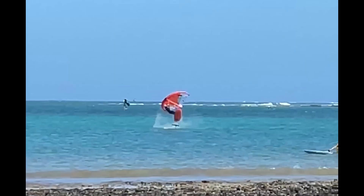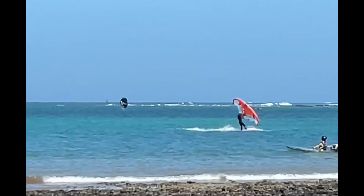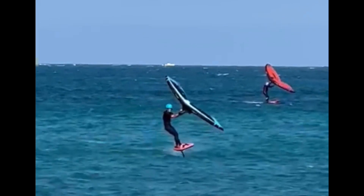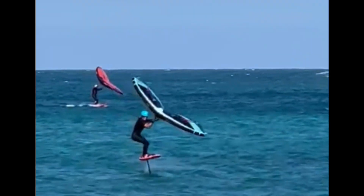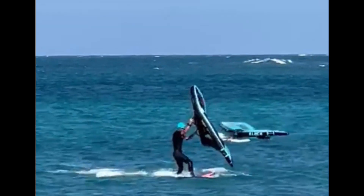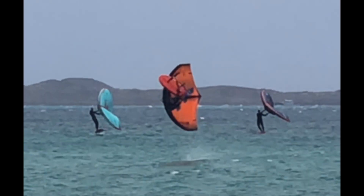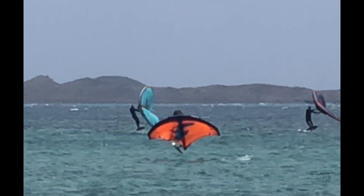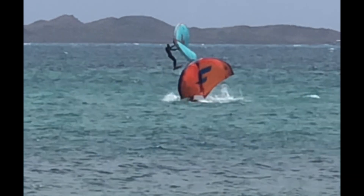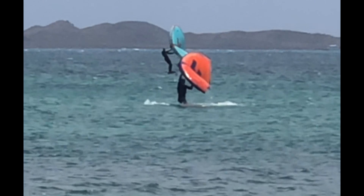Hey guys, how are you doing? Here we are again — backflip tutorial by Windfoil Online Academy. This is for sure my way to backflip, and I'm going to try to give you good tips and the right feeling to try to pull this move for your first time, and then you're going to be the king of the beach for sure. But before attempting this move, we need to make sure we have the flip rotation down.